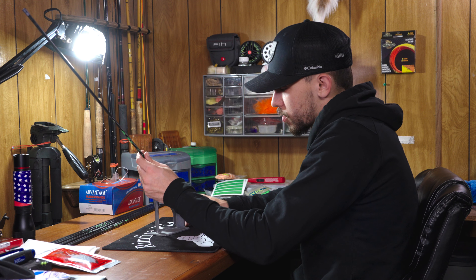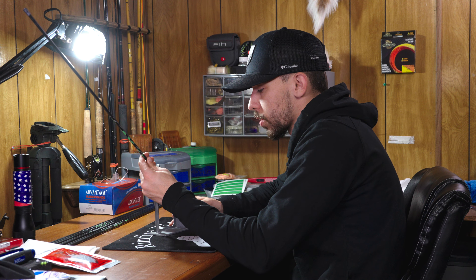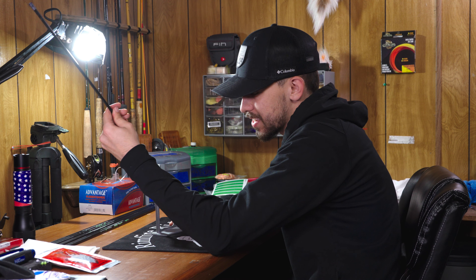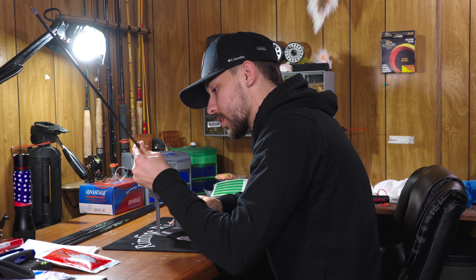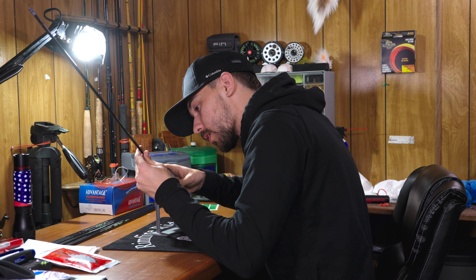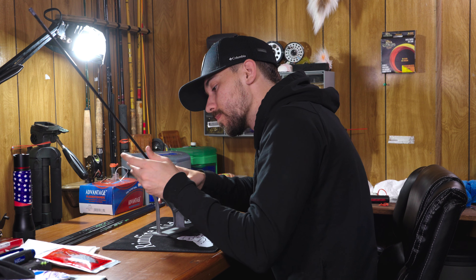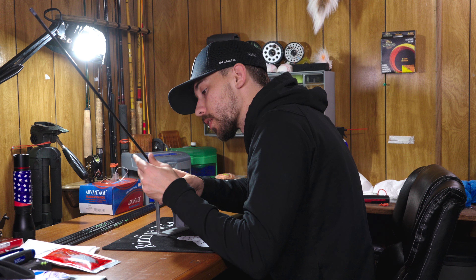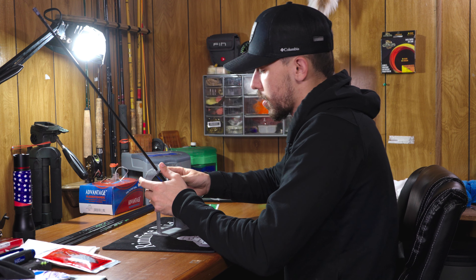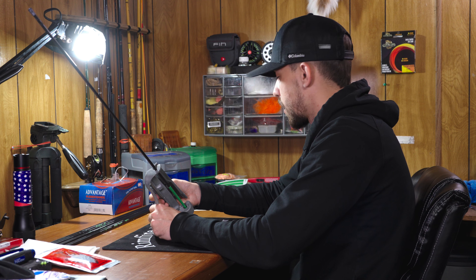Make sure your nock is seated all the way down on the little notch in the Bitzenburger — you will hear clicks for each position. You can do a three-fletch, a four-fletch, or a modified four-fletch. Make sure you're in one of the clicks and pushed all the way in. Then line your nock up with your spinal line and your wrap, so you have as much consistency as you can. That way I know exactly where my fletching is going to land.